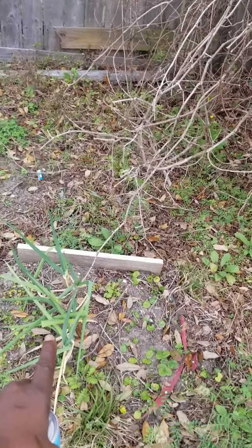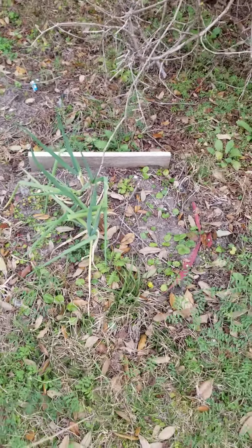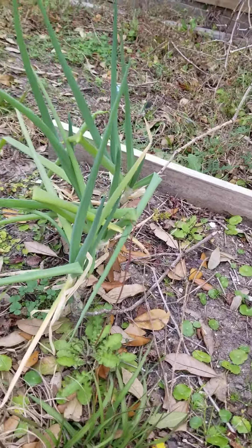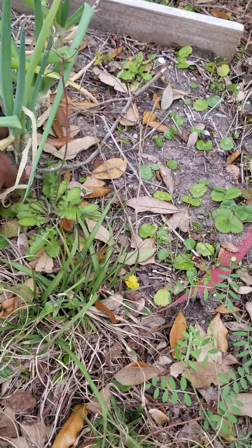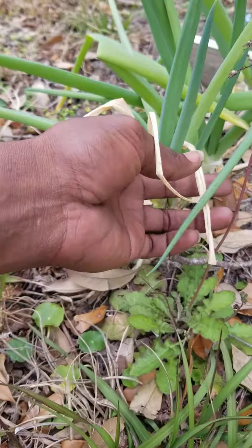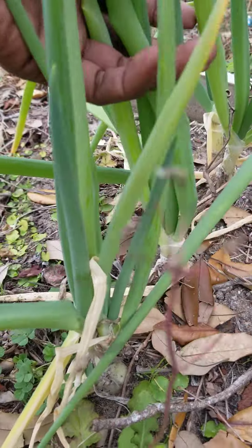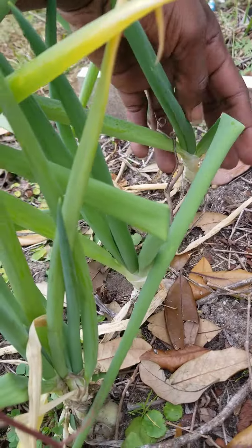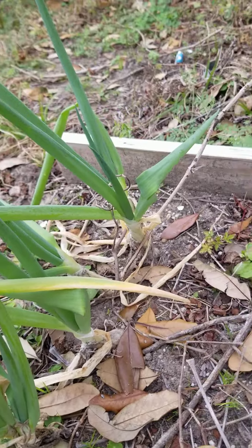These are the onions — I never took those out even in winter time and they were growing like crazy. I love it. I bought these from the regular grocery store, and it's growing profusely. Look at that — growing like crazy. I haven't actually been using them at all, just leaving them alone.